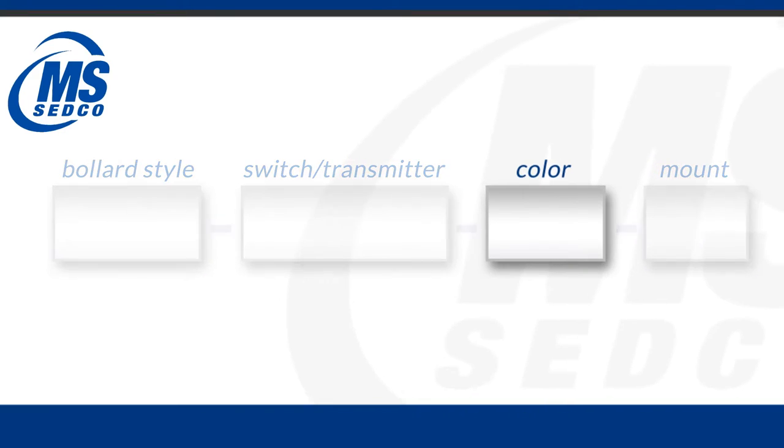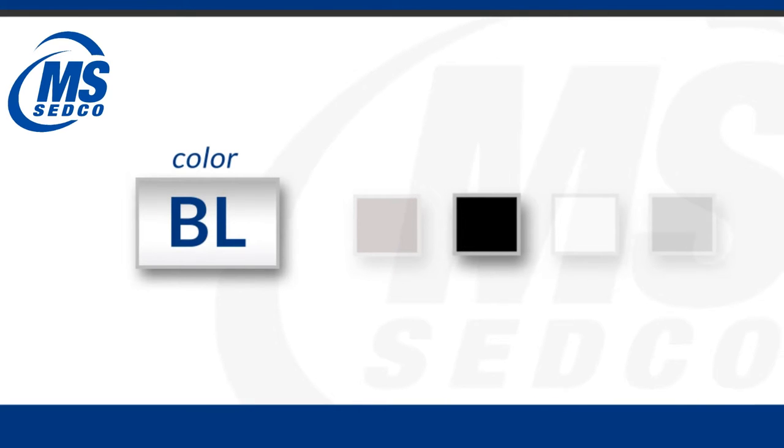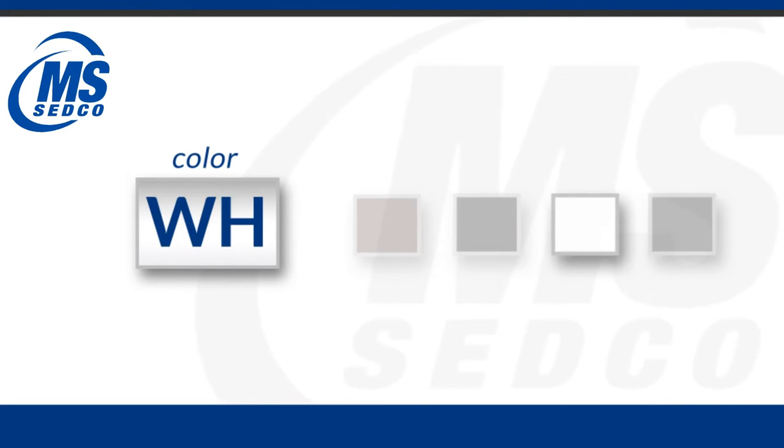Our third field for the product ID is going to describe the color of the bollard. All of our bollards come in four different colors: BR for bronze, BL for black, WH for white, and GR for gray.